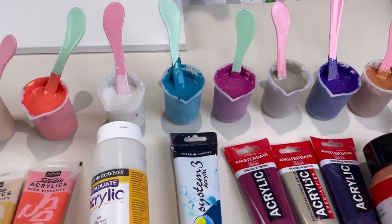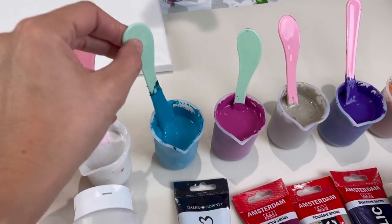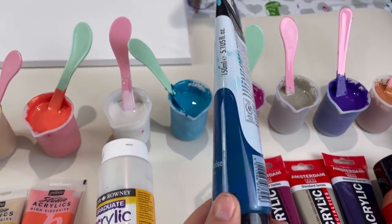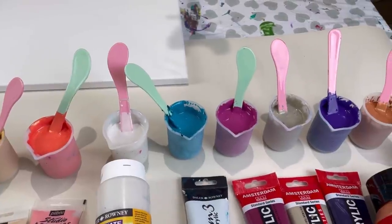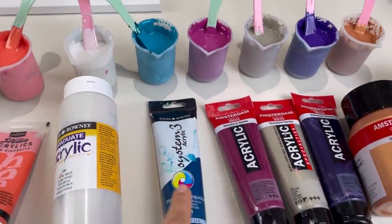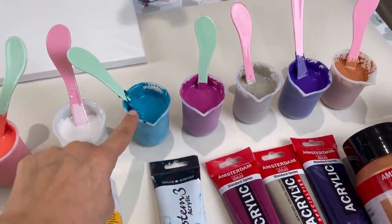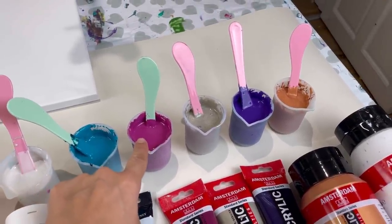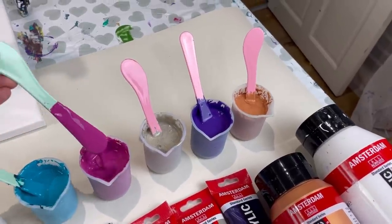Another Daler-Rowney but a System 3 acrylic — phthalo turquoise. I've added a little bit of white to this; it's such a dark colour. Paintings dry darker, so I was worried this would dry so dark it would almost look black, so I've added white to allow for that. Same with this one — Amsterdam permanent red violet — I've added just a little bit of white to lighten it so that when it dries it will naturally darken.